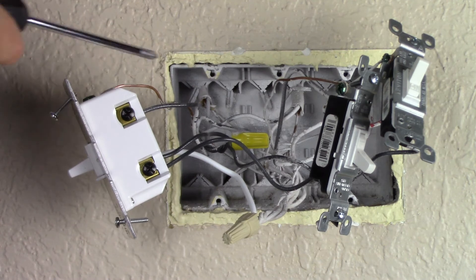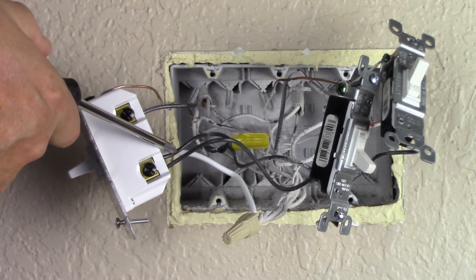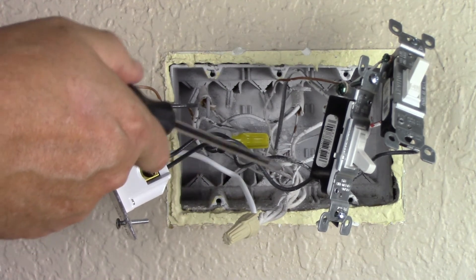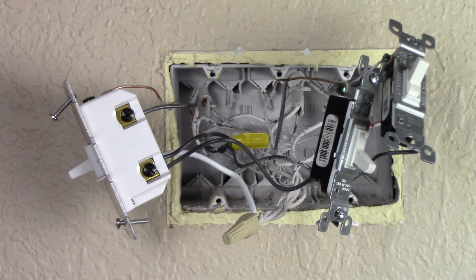We've connected the ground, our load which is the light, the line which is our hot electrical coming in, and the neutral. Now we need to put everything back into the box, which is just the reverse of what we did when we took it out.